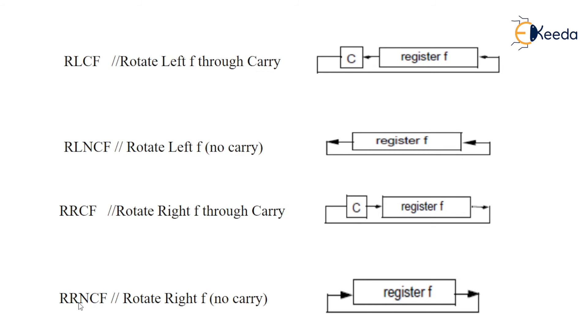Then rotate right without carry — no carry is involved. The MSB shifts toward the right, and the LSB comes out and gets added to the new MSB.